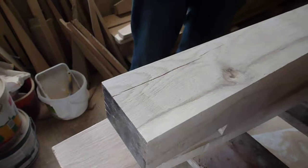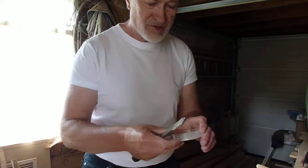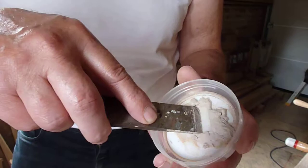The tools you need are a wood chisel and a wallpaper scraper. Put as much as you think you might need into the cap, and just get a small amount on the blade.